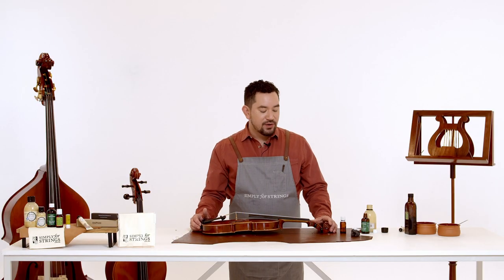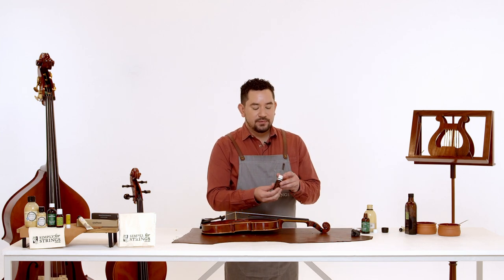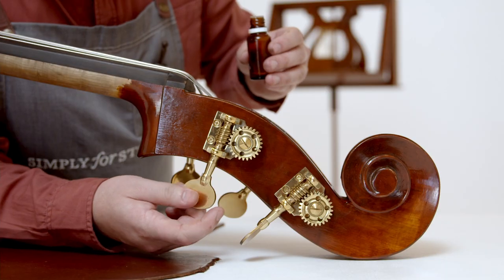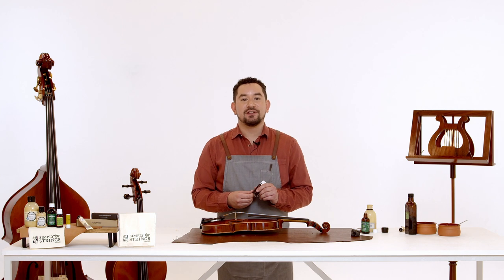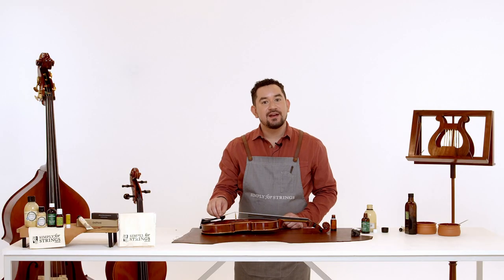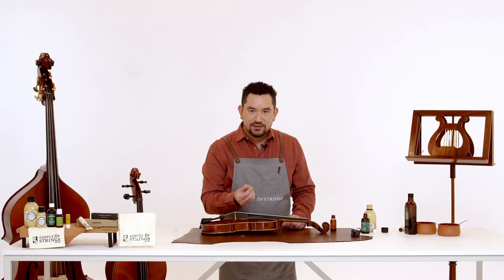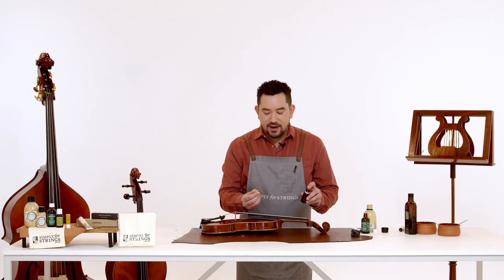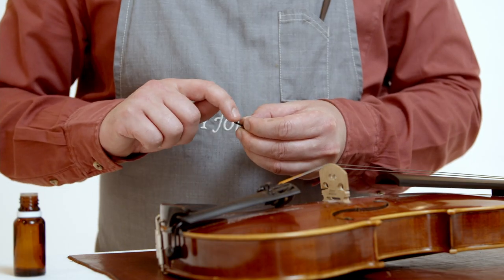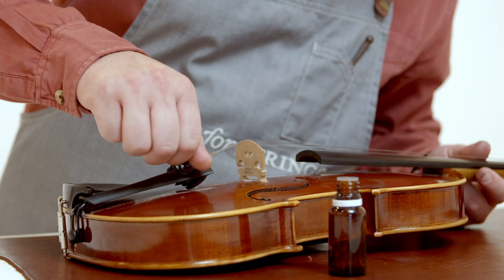If you play double bass, you're going to have metal machine heads instead of ebony pegs. Here's where you take your sewing machine oil — apply a drop directly onto the machine head and turn the tuning key until it moves freely. If the tuning key turns without any resistance then you know you've done it correctly. If your instrument has fine tuners on the tailpiece, now's when we're going to lubricate those. Unscrew them one at a time, apply your oil to the screw, then screw it back into the tailpiece. If you've done it properly it should screw in with ease. Repeat this with the other fine tuners.